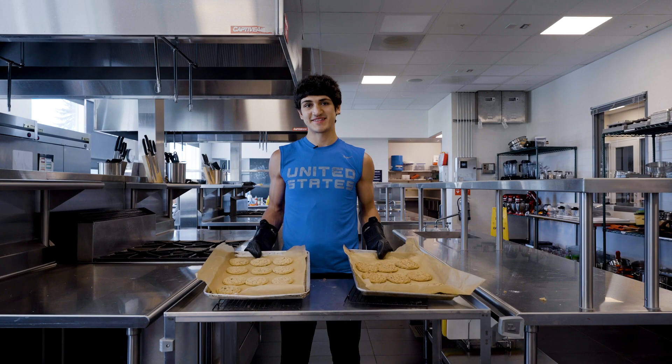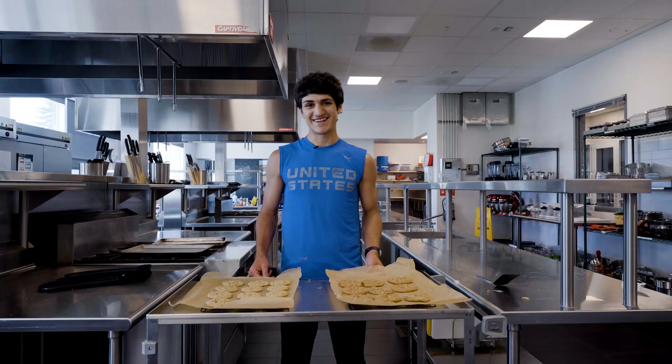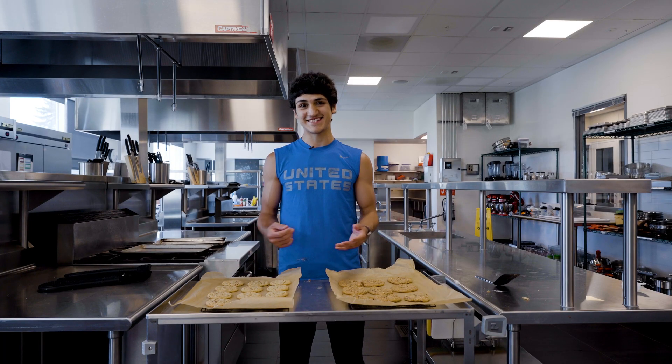It's been about 10 minutes, so we've got our cookies out and we're going to let them rest and chill for a bit. Now it's time for my favorite part — taste testing.